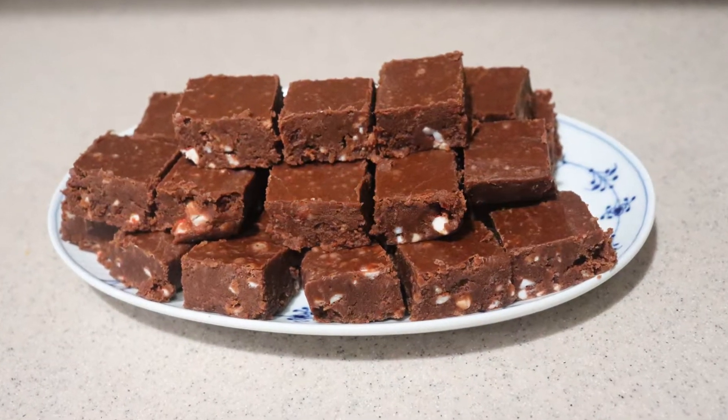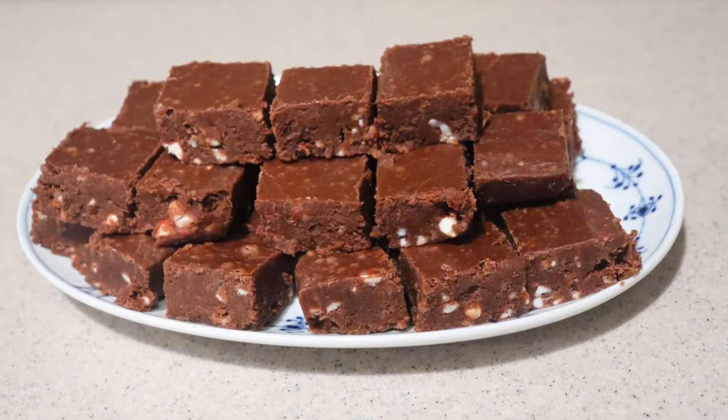Hi guys, welcome back to my channel, and Merry Christmas to you all! Today I'm going to show you how to make candy cane fudge, or peppermint fudge. If you're new to my channel, welcome — be sure to subscribe for new videos every Monday, Thursday, and Saturday.